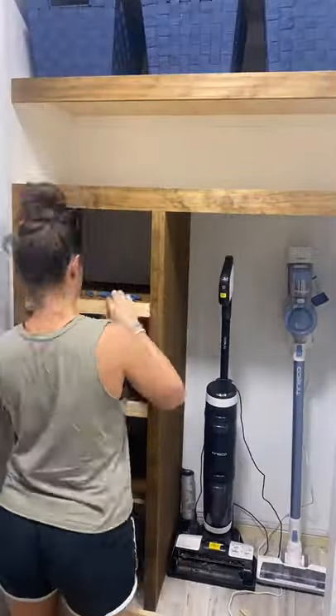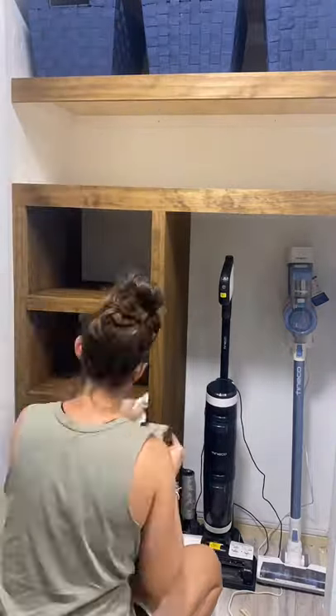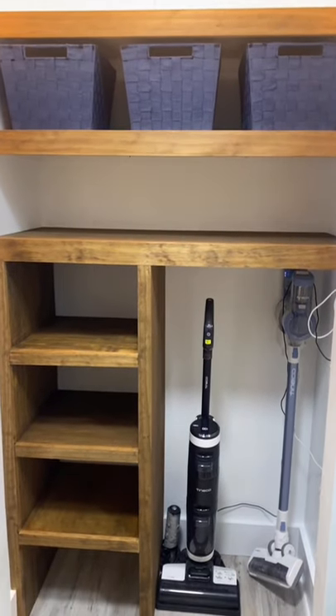I cut those to size and used wood glue and my brad nailer to hold them in place. Added some stain to those front pieces and baseboard to the closet — so much more organized already. And tomorrow I'll be turning the bifold doors that used to be on here into custom French doors.